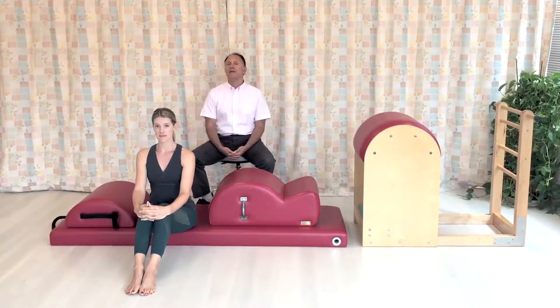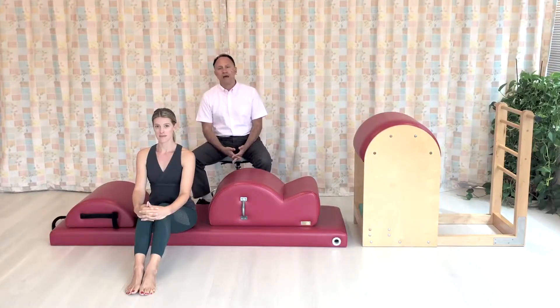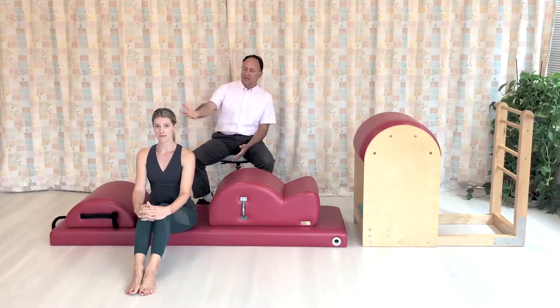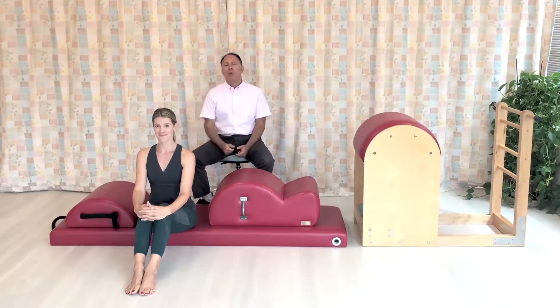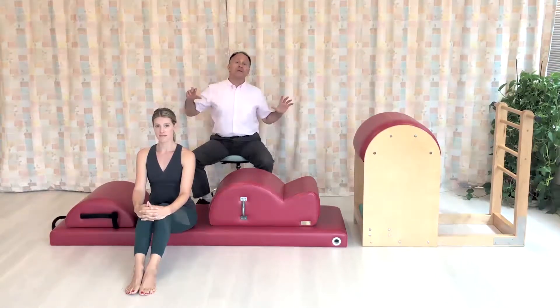Hello, my name is Dr. Joe Muscolino, and myself along with Simona Cipriani, who will be demonstrating Pilates exercises with our client Sam, will be showing how to open up a thoracic spine into extension.